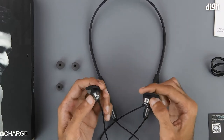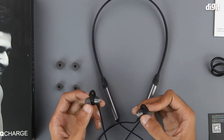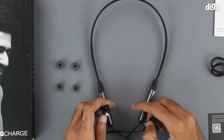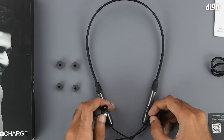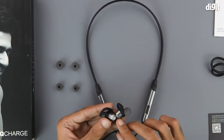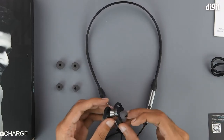The whole thing has a dark grey and black colour theme going for it, with some grey on the ear tips, on the earbuds and on the neckband as well. There's some Bolt Audio branding — the Bolt Audio logo — right in the middle of the ear tip.